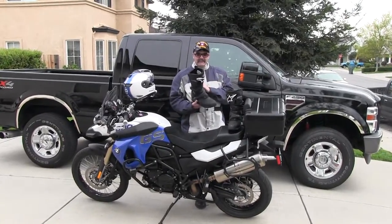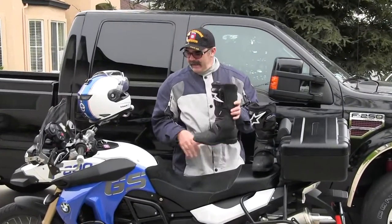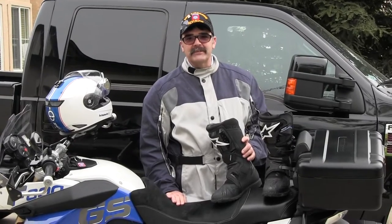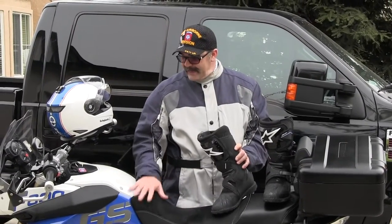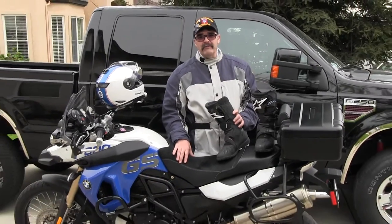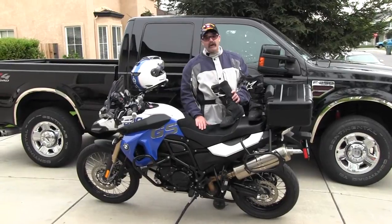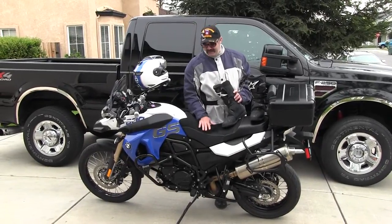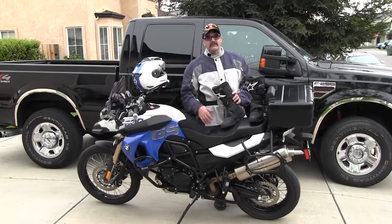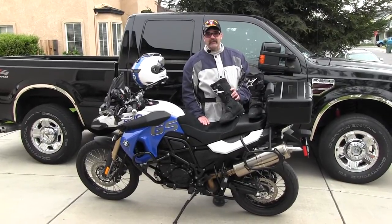Hi. I decided to do a video — this is my first video on looking at a product. I had picked up this F800GS at Cycle Specialties here in Modesto, California, and I was actually looking at getting a 1200, but Gale Weaver, the sales guy down there, talked me into getting the 800 because it was more affordable and it actually does the kind of riding that I really wanted to do, which was hitting the trails, hitting the dirt, pretty much going anywhere.